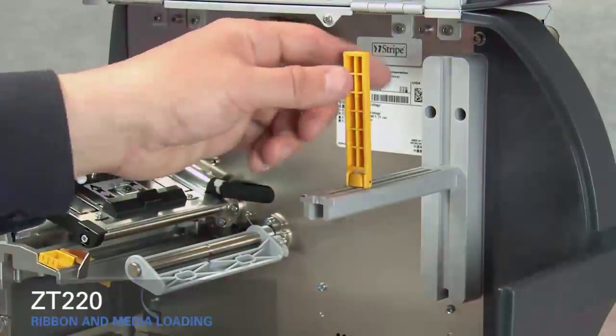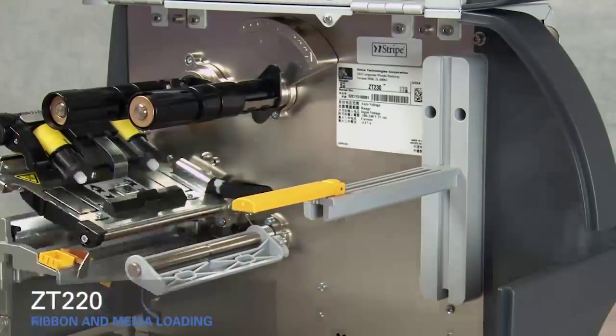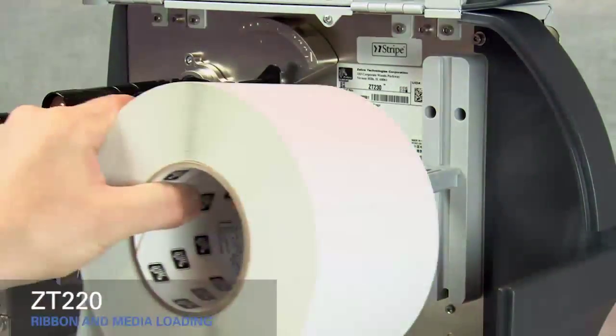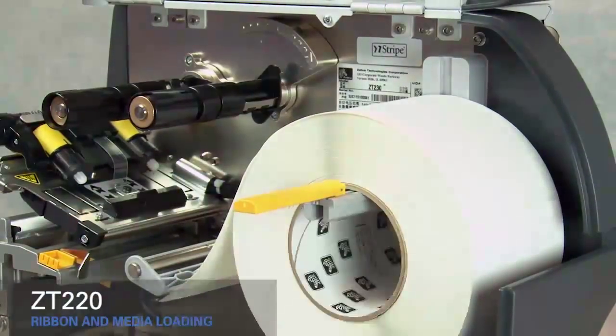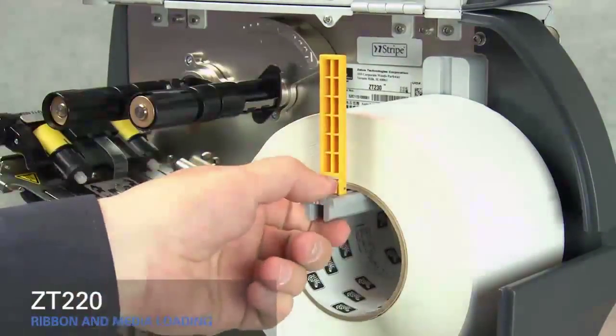Flip down the outer media supply guide and slide it out. Place the roll of media on the hanger and push it back. Flip up the media supply guide and slide it in.